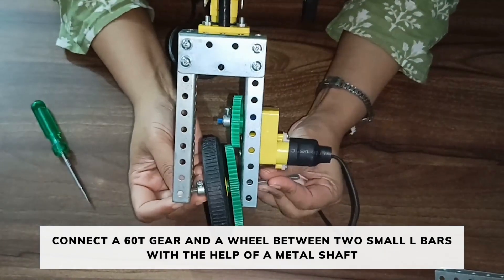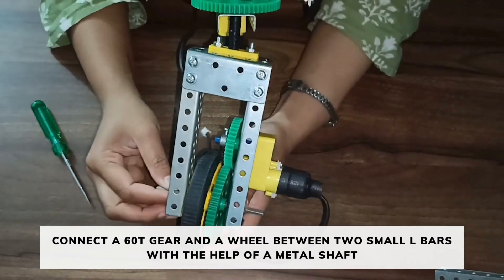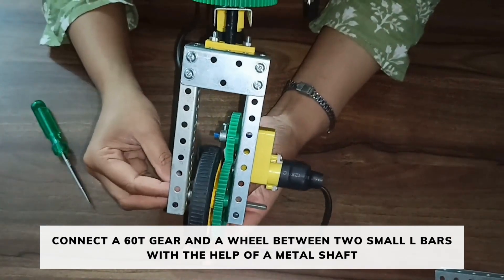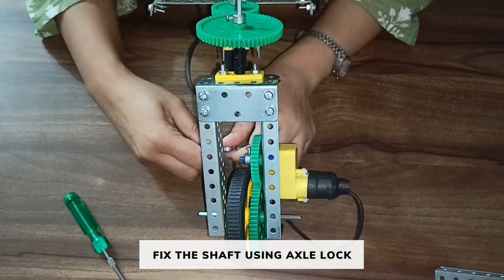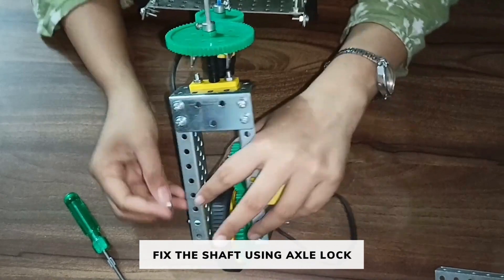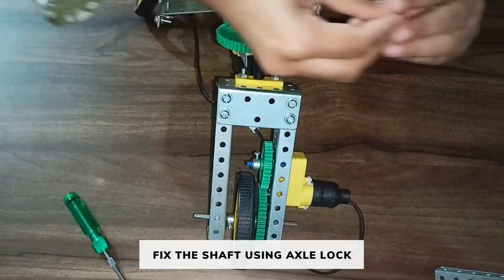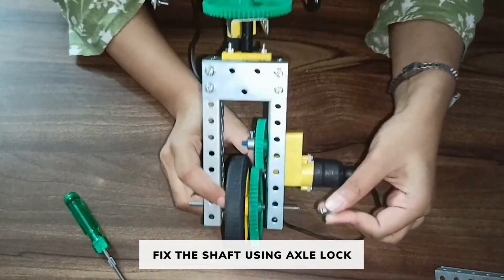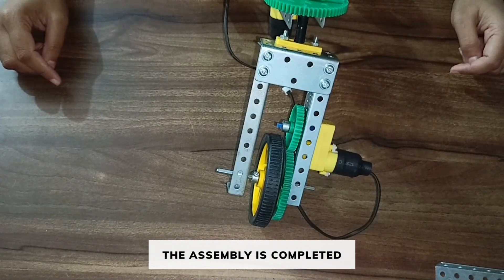Then push the shaft to the other side. Fix the other two ends of the shaft using axle lock. The assembly of the bike is completed.